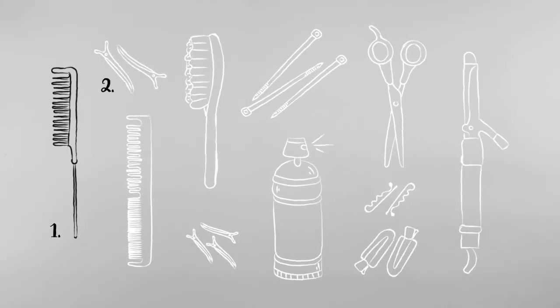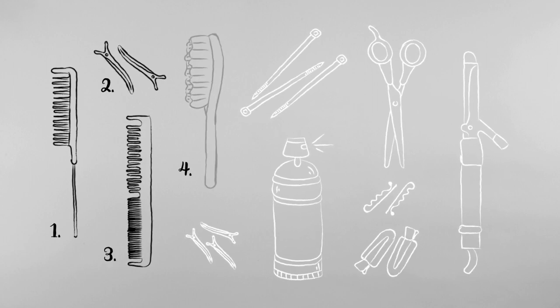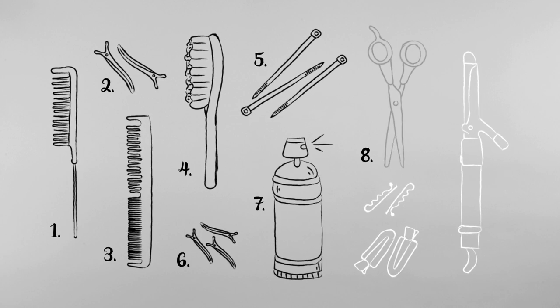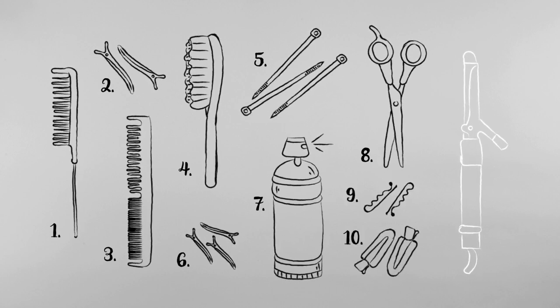Mario to the rescue. All he needs is a tail comb, sectioning clips, a teasing comb, a teasing brush, zip ties, small sectioning clips, hairspray, scissors, bobby pins, setting clips, and a large curling iron.